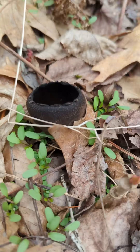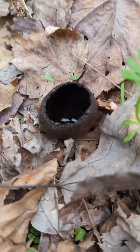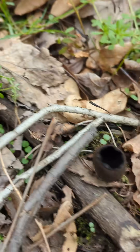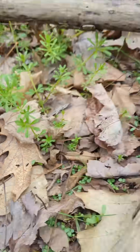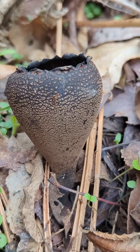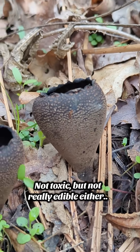We've actually got a few of them growing in this little patch here. This one has actually got water on the inside. There's another little one there, and then we've got these two growing right side by side. Very, very cool speckled appearance on the outside too.